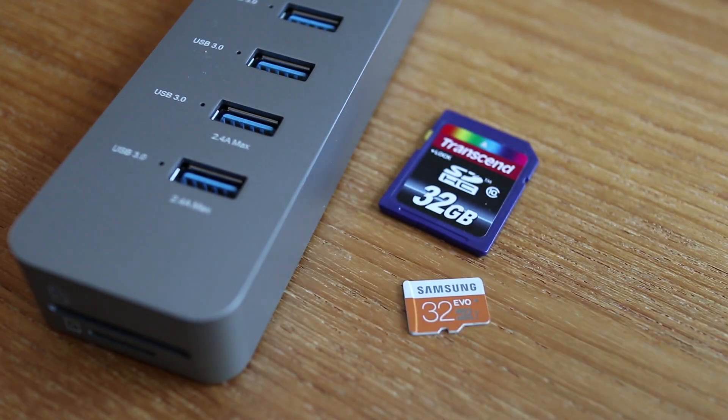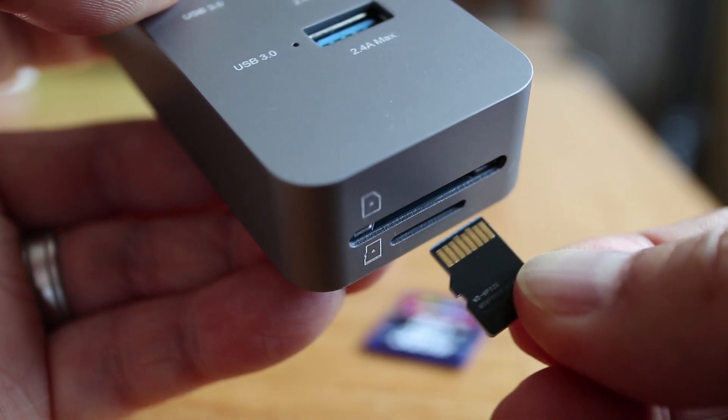Have pictures, video, or music on a memory card? You can now transfer those files to your MacBook with regular size and microSD cards.